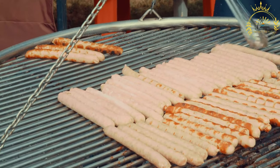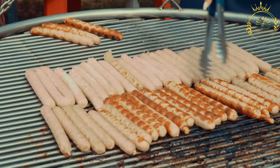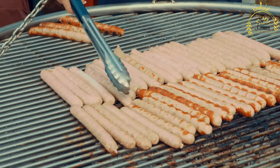Choripan is a popular choice at outdoor barbecues — asados — in Argentina, but it's also a fantastic street food option. The combination of grilled, juicy chorizo sausages with the zesty and herby chimichurri sauce makes it a delicious and satisfying treat.